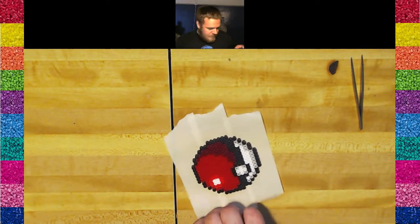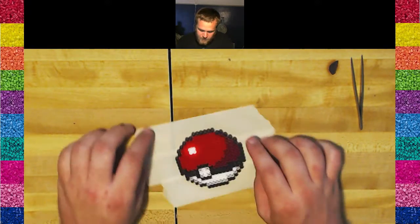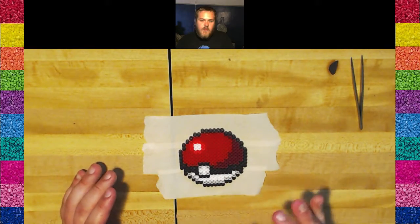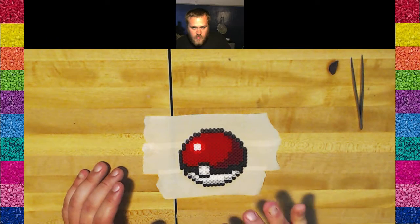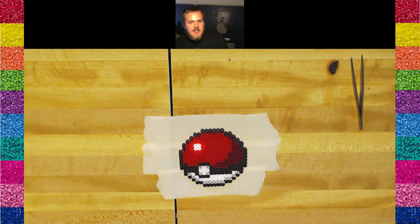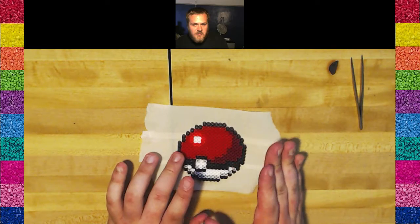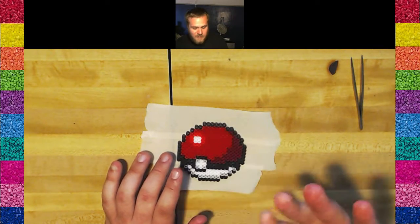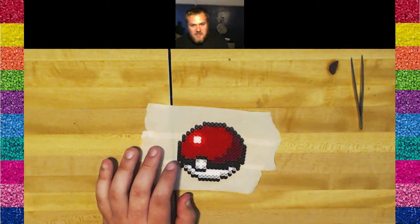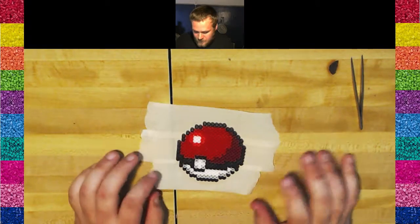One important thing to keep in mind with the tape method: depending on what the sprite is, if it's orientation sensitive, you want to make sure you put the beads down in reverse of how you want it to face when finished. As you'll notice, this image has flipped now, obviously. But if you don't remember to start that way, you go to flip it and — well, too late now.